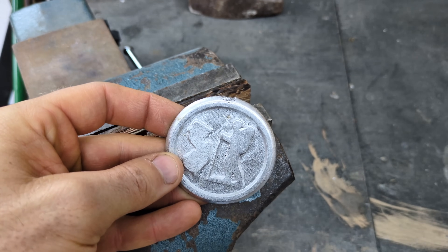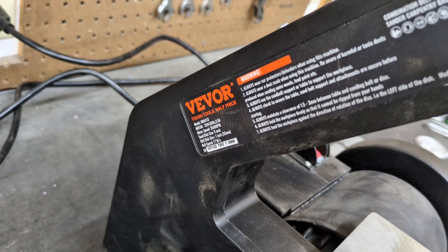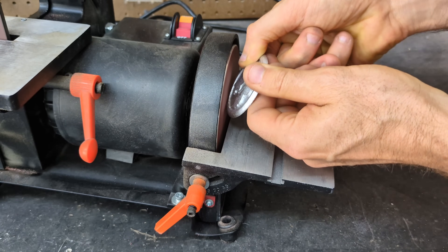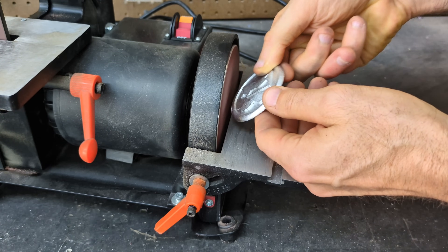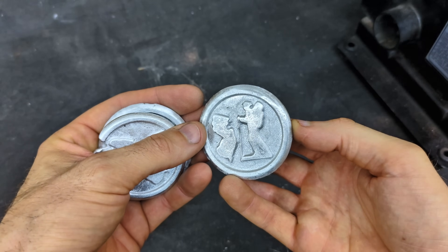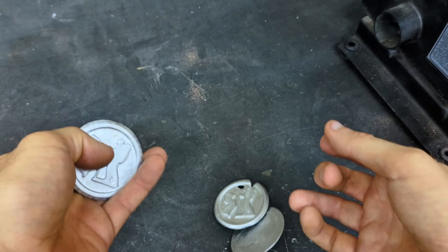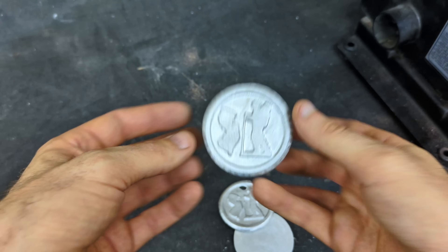After cutting off the sprue I still have some small flashing left on the coin that I need to remove, and I like to use the Vever sanding disc to remove that flashing. It just makes things a lot easier and much quicker than using a file or hand sanding. Here are the three coins that I cast today — I didn't go crazy with sanding and polishing them, I just think they're nice the way they are, and I think anybody who finds them will definitely enjoy them.